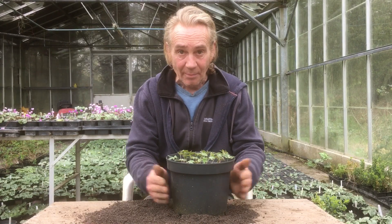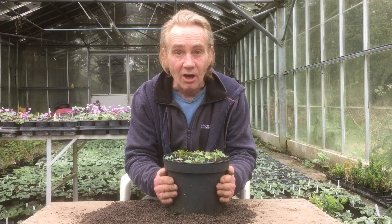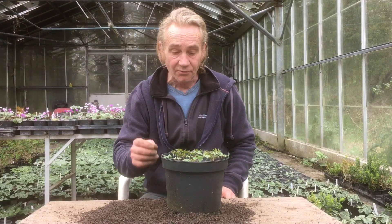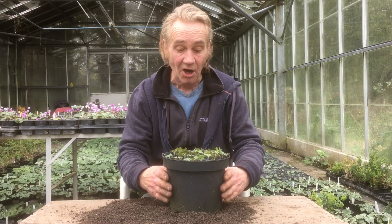What I'd like to talk to you about today is splitting hardy geraniums. Did a little bit of a vid last week about how you can take root cuttings from them, and today we're going to split this one in half.